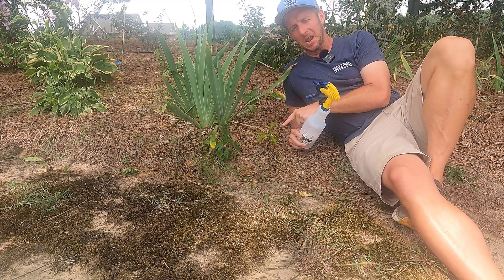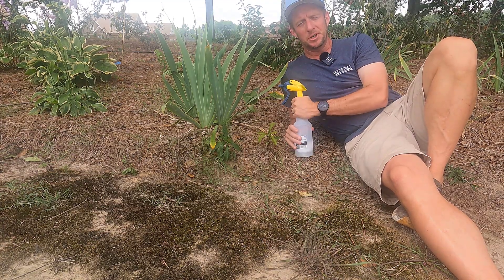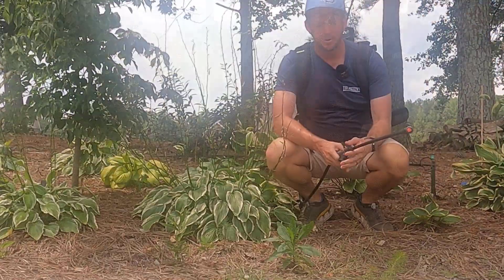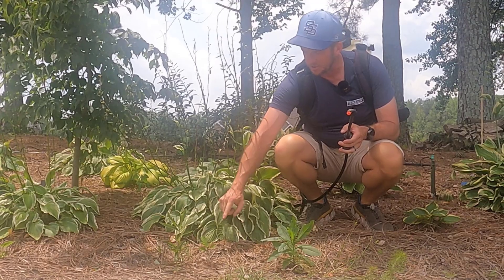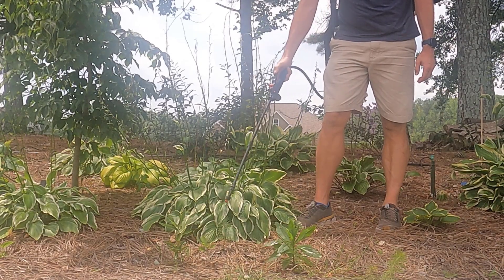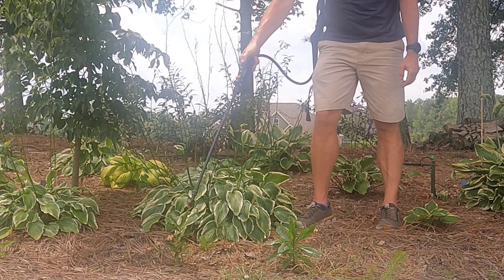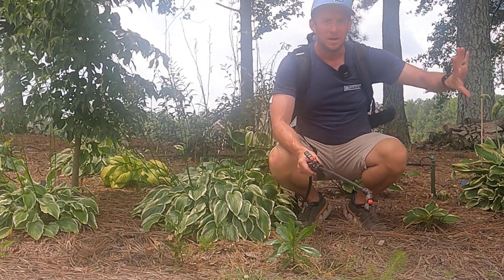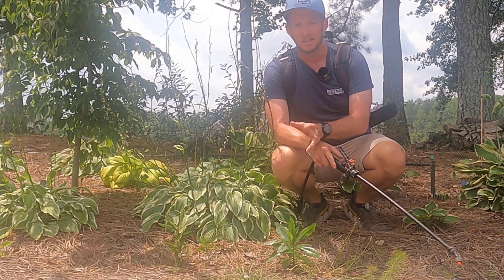We're going to come back in 48 hours and see what this looks like. But first, let's go over to our other plot where we're using the traditional weed killer glyphosate, and we're going to spray that and compare the two. I just turned on my sprayer and we're going to spray this fireweed, this pine tree, and these two little oaks — just like before, one little squirt on each. We're going to come back in 48 hours and look at our homemade herbicide versus the traditional glyphosate and see what it looks like.